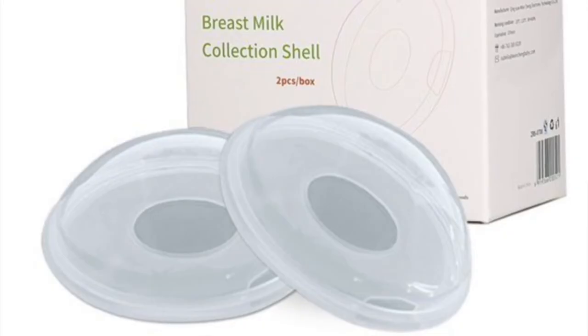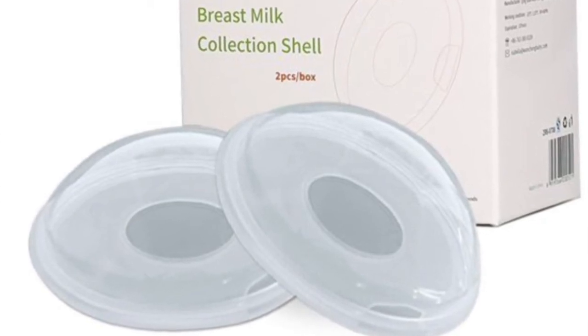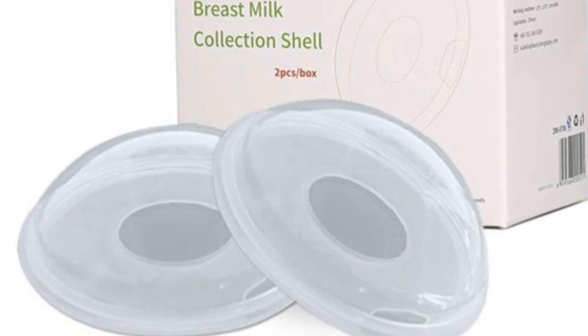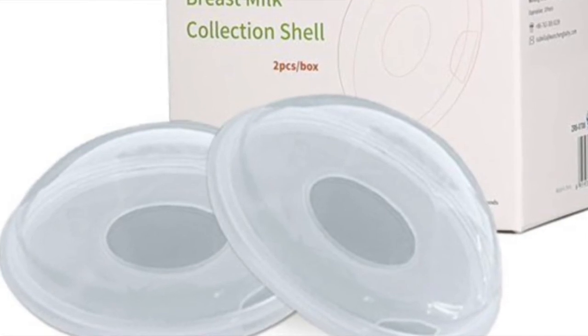Another thing people have talked about doing is wearing breast shells to help extend the nipple. The breast shell is worn under your bra and is meant to put kind of reverse pressure around the nipple to help pop it out. By wearing these over an extended period, people thought it helps extend the nipple, but I don't find this technique to be that useful. I would definitely recommend using a hand pump or supple cups instead.